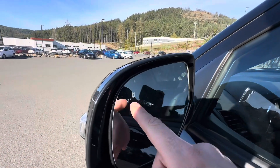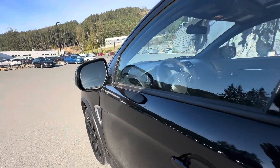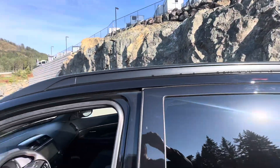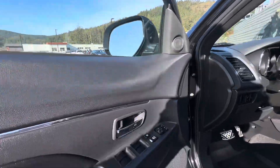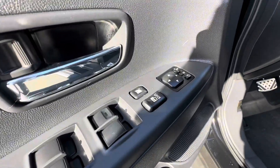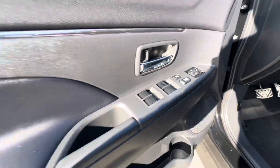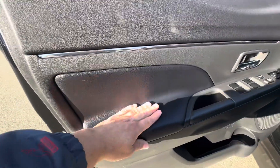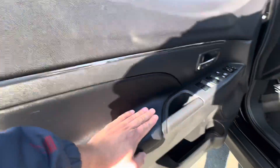As for the side mirrors, you notice it does have blind spot detection. You can add a roof rack on the top for all your adventures. You do get power mirrors, power locks, and of course power windows. On the driver and passenger side, you get this nice soft leather-like material.